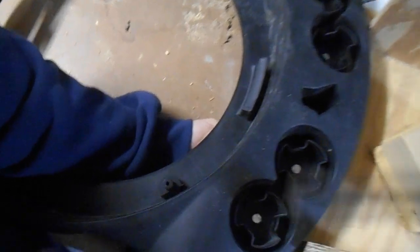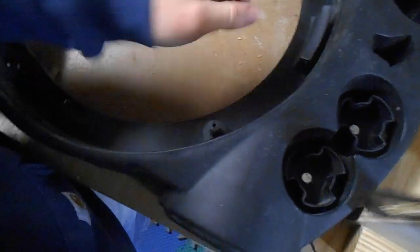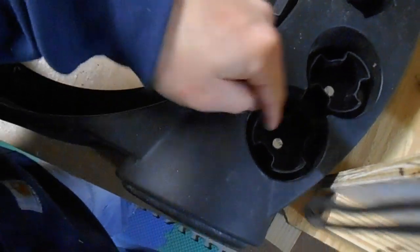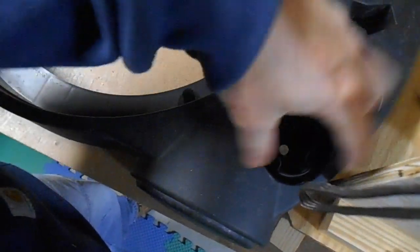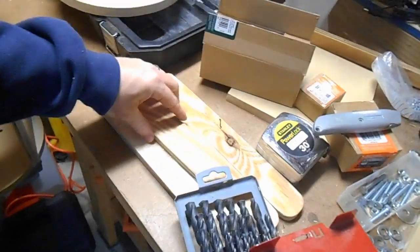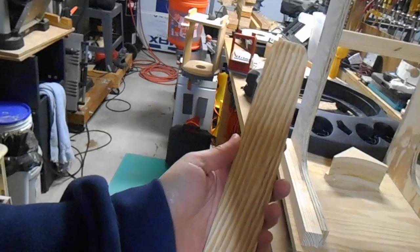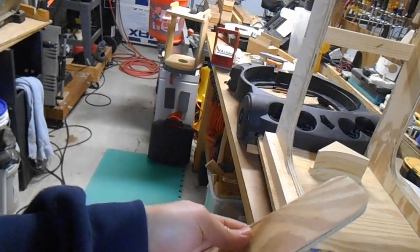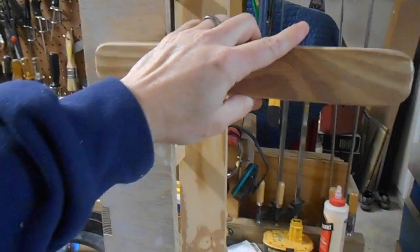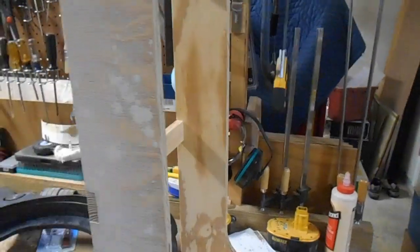All of the bolts line up and drop right through. They are a little bit long but I'm actually going to be mounting them the other way, where the head will be on the bottom and then they can just stick up through here, because there's nothing going to be in there. It's just a question of finishing the setup and alignment of the lifters.